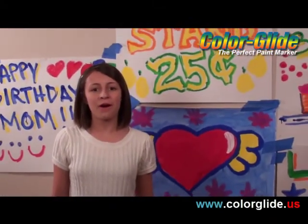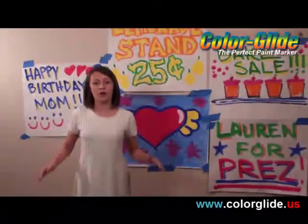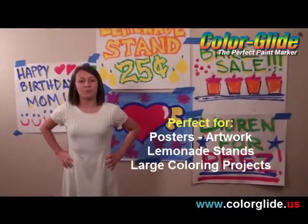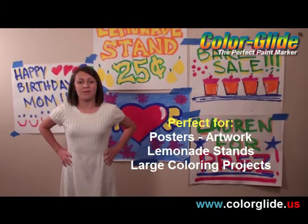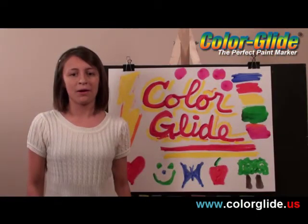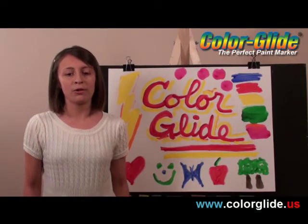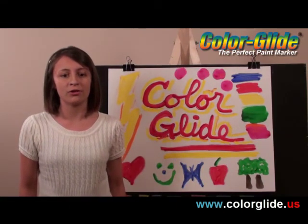Now look at all these works of art I made here in just a few minutes. Not a drop on my clothes and not a drop on the floor. Can't ask for much more. Color Glide has always been my favorite. So tell your parents about Color Glide and get some for yourself. I'm Lauren and I look forward to seeing you in the Color Glide Art Studio.